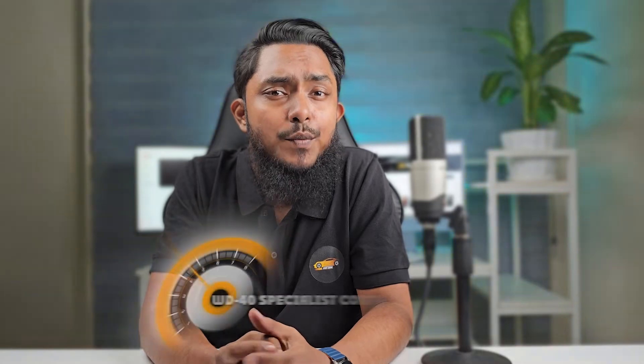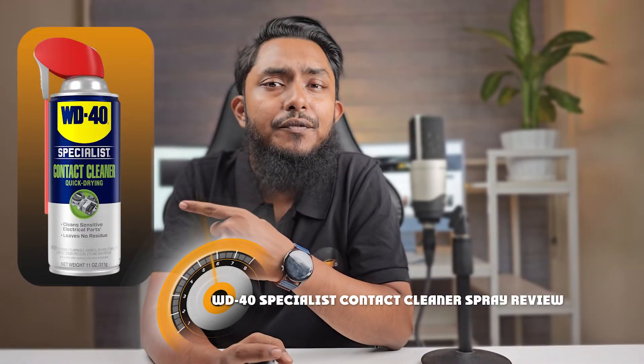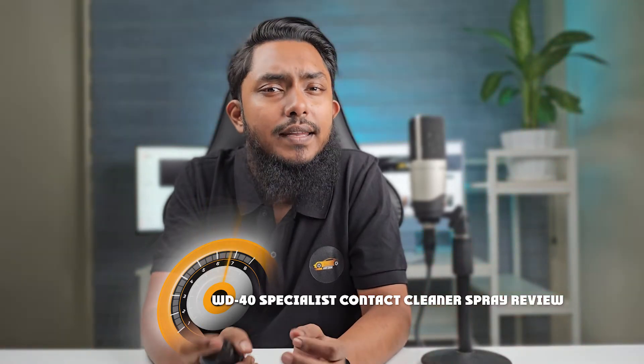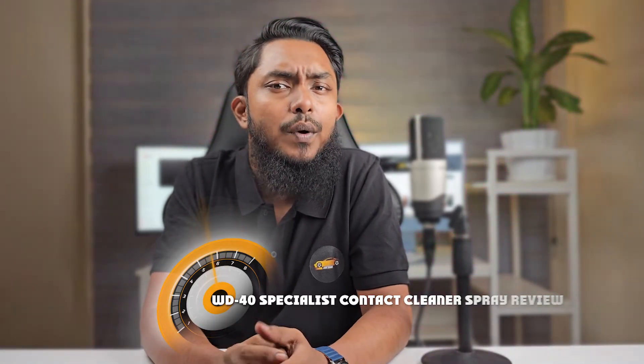Welcome everyone to another exciting product review video. Today, we are diving into the world of automotive maintenance with a close look at the WD-40 Specialist Contact Cleaner Spray. If you are a car enthusiast, a DIY mechanic, or just someone who wants to keep the electrical connections squeaky clean, you won't want to miss this review. We will be putting this product to the test and giving you the lowdown on its performance, ease of use, and whether it's worth adding to your toolkit. So, let's roll up our sleeves and get started.